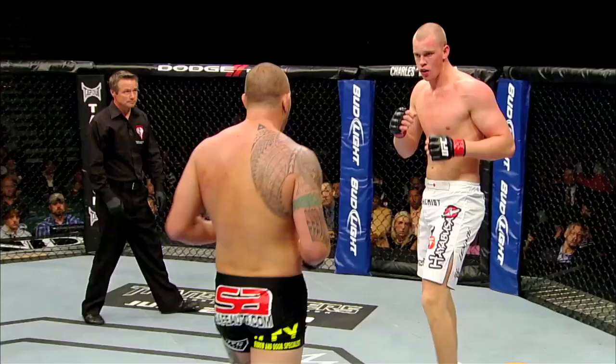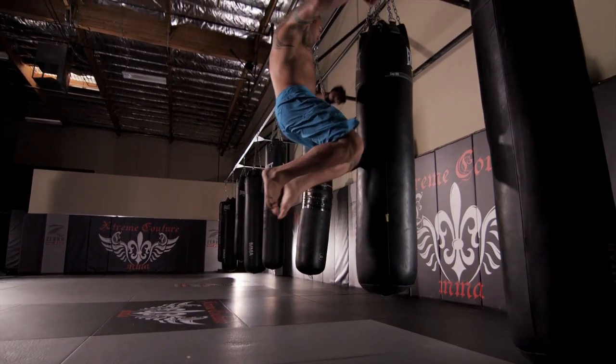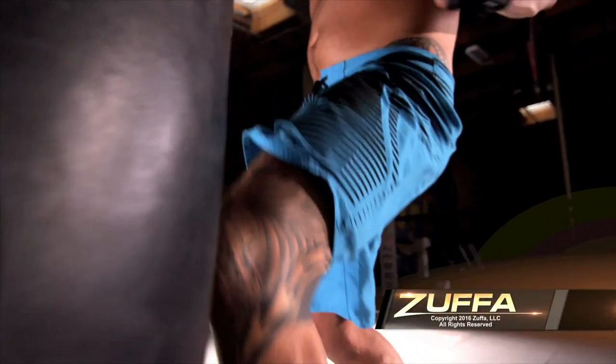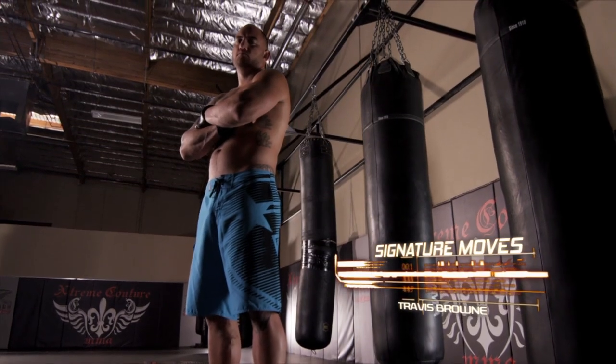Both of these moves — the Superman Punch and the Flying Knee — are weapons in my arsenal that I'll continue to use. Anybody can do them. It's misleading, and misdirection is what is going to help you land both of these strikes. I'm Travis Hoppe Brown, and I just showed you my signature moves.